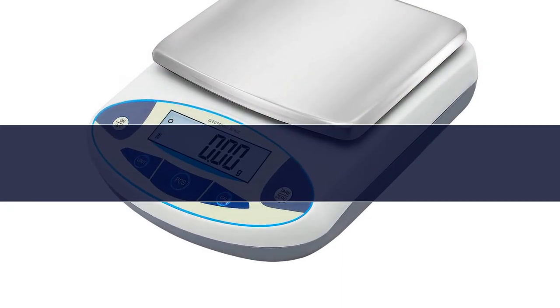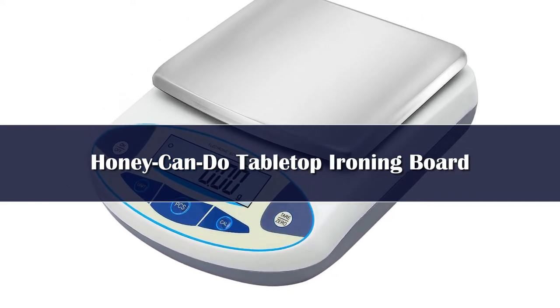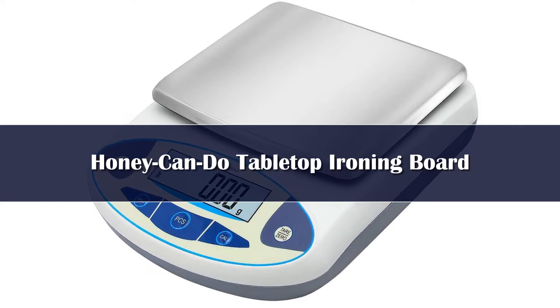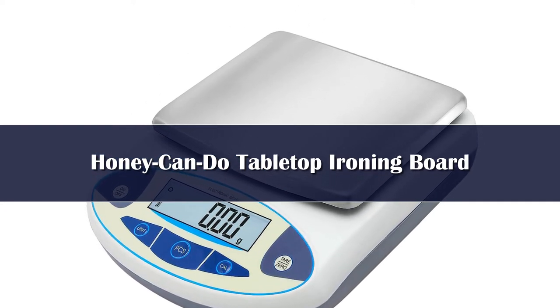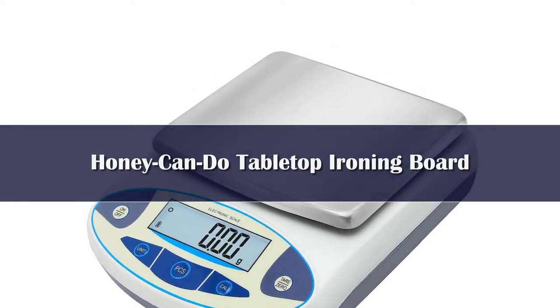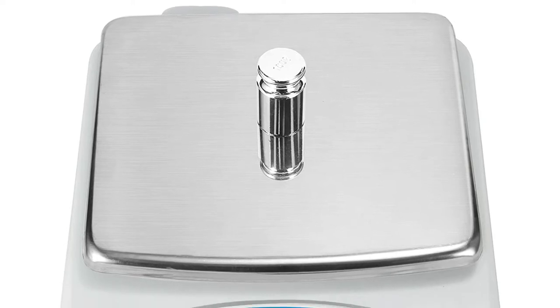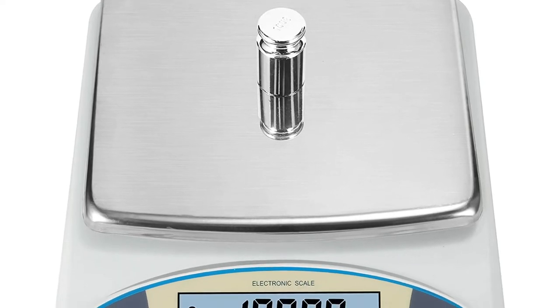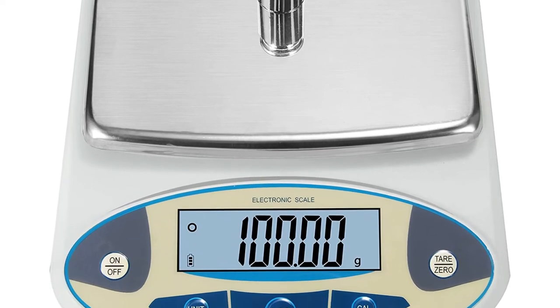Number 5. This analytical balance offers 0.01 grams high precision, with 8 optional ranges from 200 grams to 5000 grams with an accuracy of 0.01 grams. To ensure quick and accurate results, the precision scale is equipped with an upgraded high sensitivity built-in sensor, adjustable feet, level bubble, overload alarm, error indication, and external calibration. The large weighing pan is made of stainless steel.